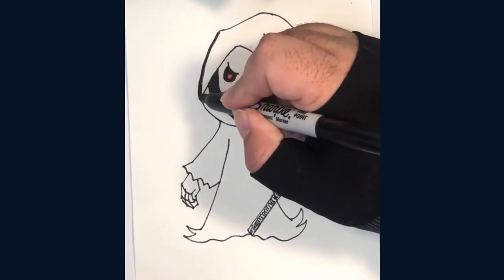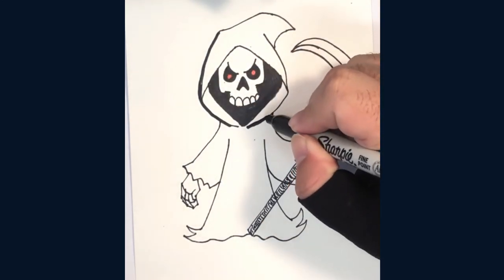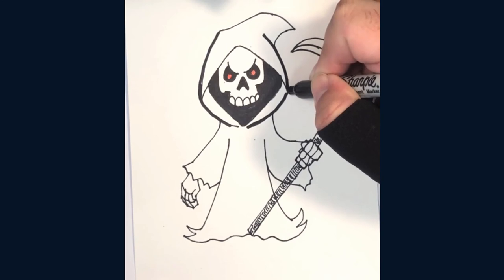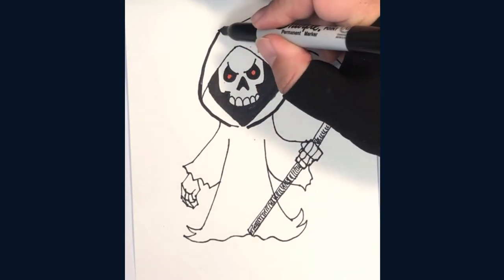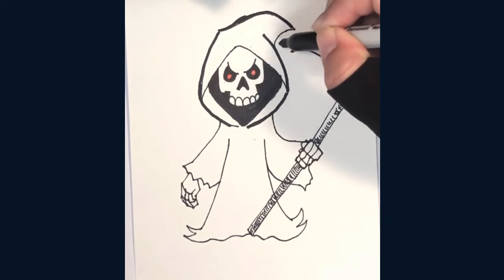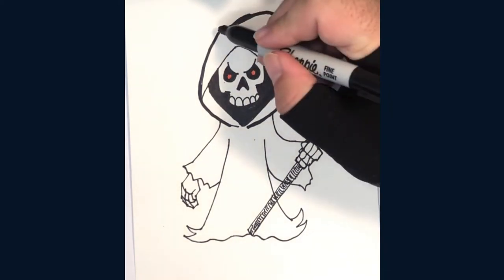Now add a dark outline. This gives me a chance to fix some mistakes I've made and also to really make our image stand out.